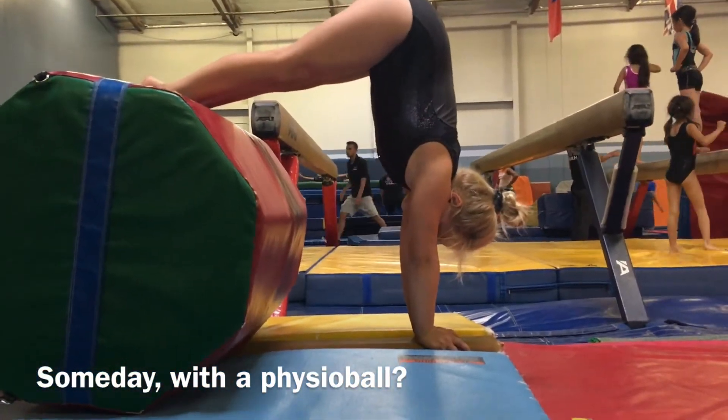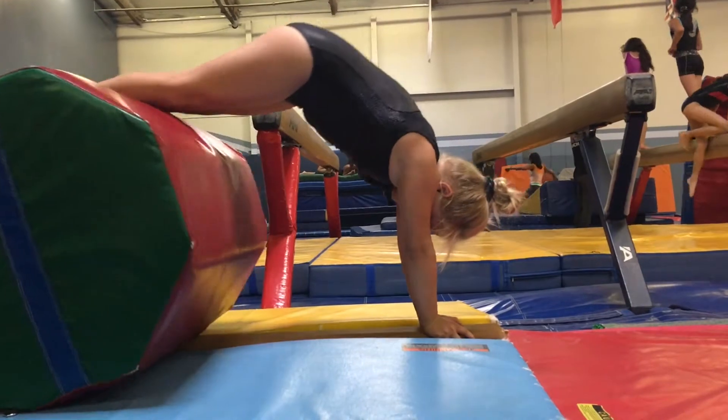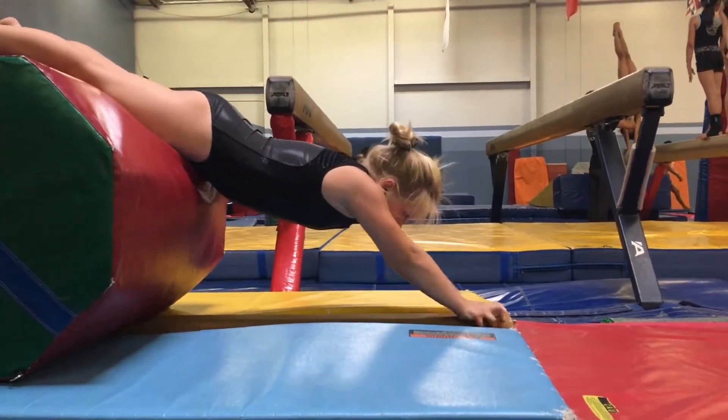More, more, more. And if your hands are on the very edge, you can straight arm forward roll out if you go too far.